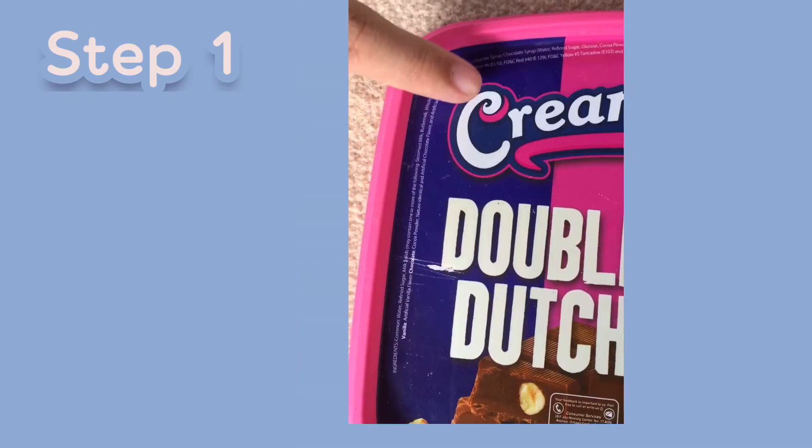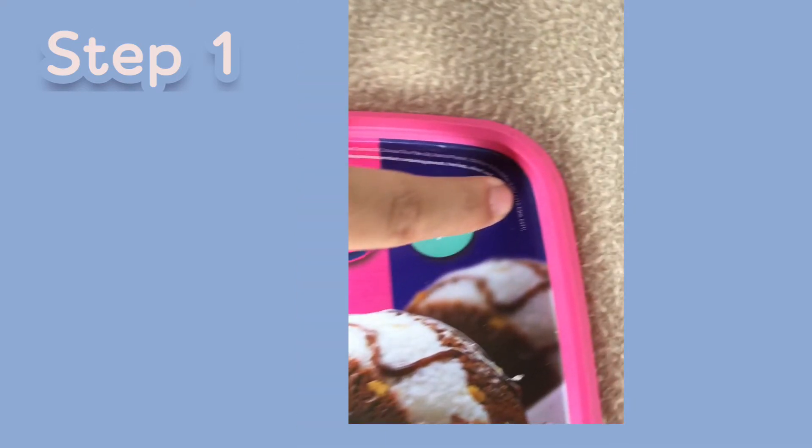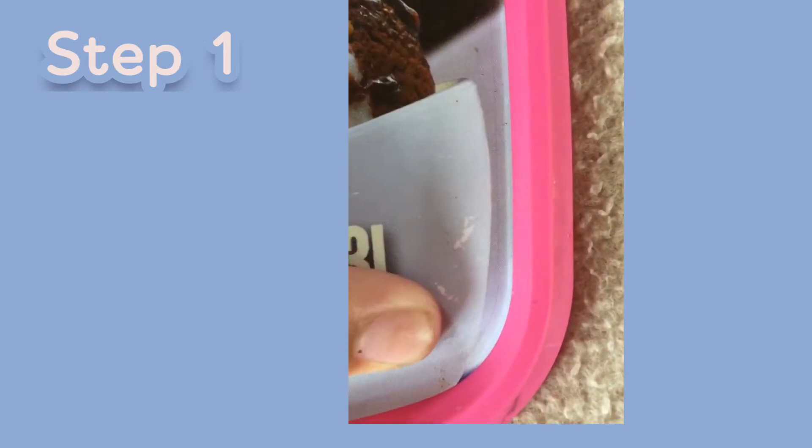Step 1: Using a hammer and nail, drill a hole large enough for the string in each corner of the ice cream cover.